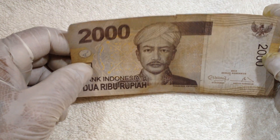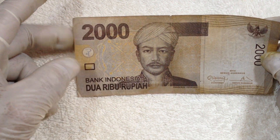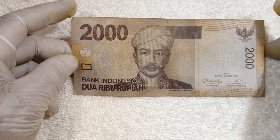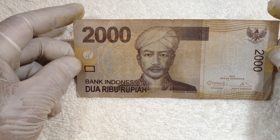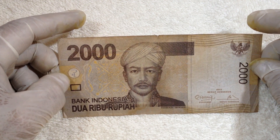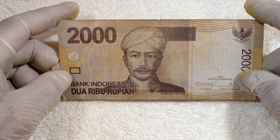The paper currency of Indonesia is in rupiah and it comes in denominations of 1,000, 2,000, 5,000, 10,000, 20,000, 50,000, and the 100,000 bills. There are also an assortment of coins in this series.